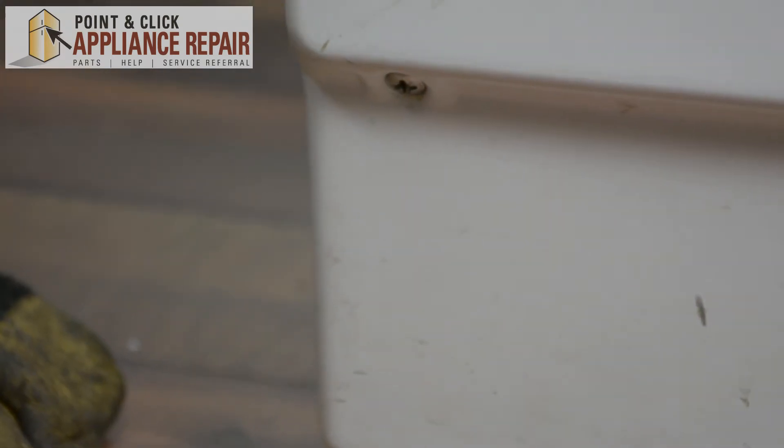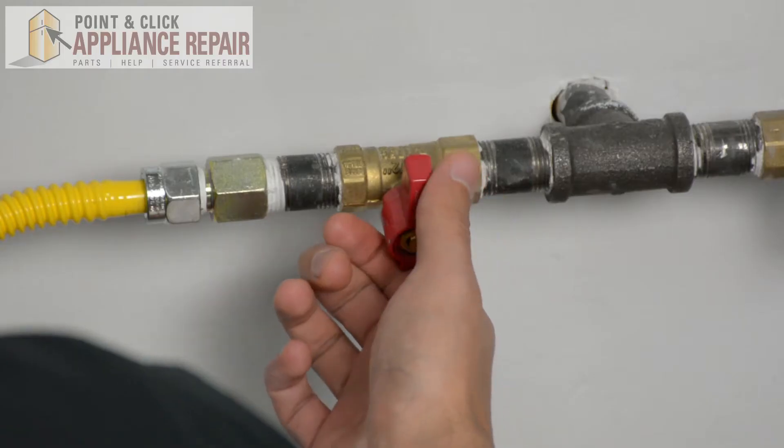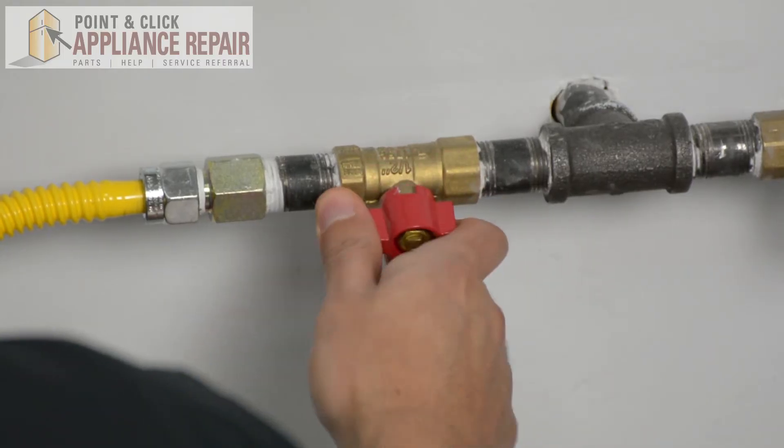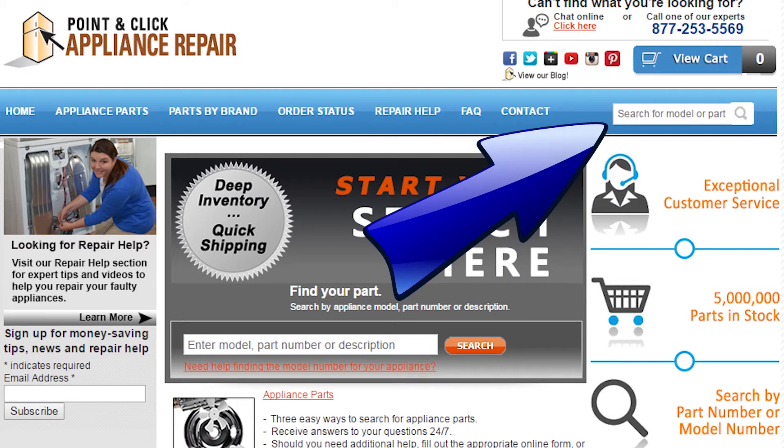Once that's screwed in, you can plug everything else back in and your repair is complete. Now we can turn our gas back on. Finally, don't forget to plug in your appliance. If you need to replace any parts for your appliances, you can find an OEM replacement part on our website, PCApplianceRepair.com. Thanks for watching.